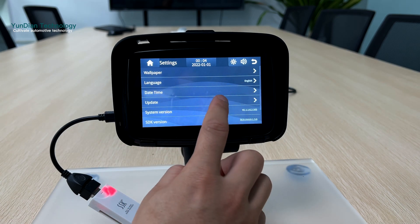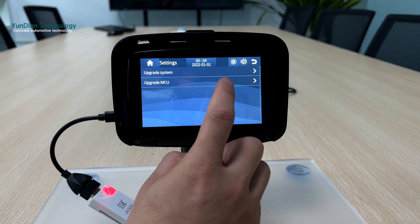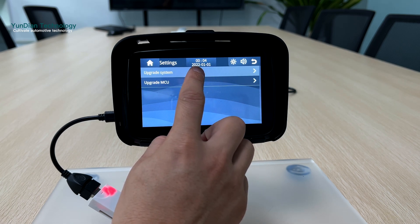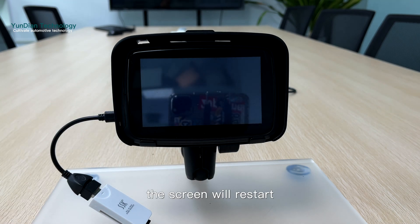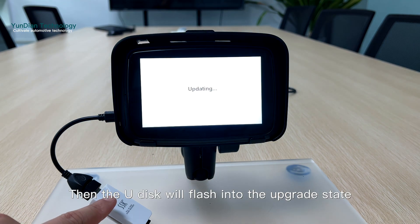Go to system, then update and upgrade — there is an upgrade system option. You can also click here to upgrade. The screen will restart, and then the U-Disc will flash into the upgrade state.